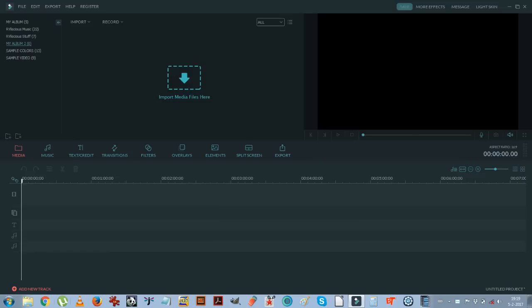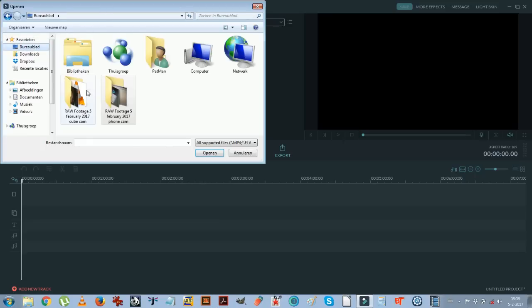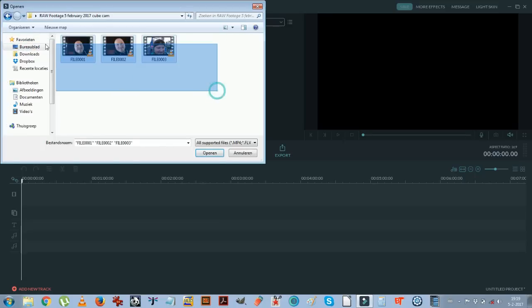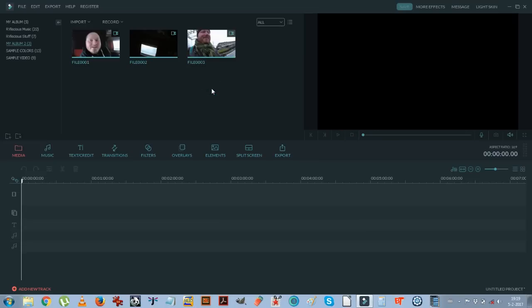What do we see here at the bottom of the screen? I think that is called the timeline. What is this big black thing? A preview screen. Then must this be the import media files area? Yes. Alright, so let's import some media. Let's go to the desktop — I found some raw footage. I select it, I open it, and in there it goes.